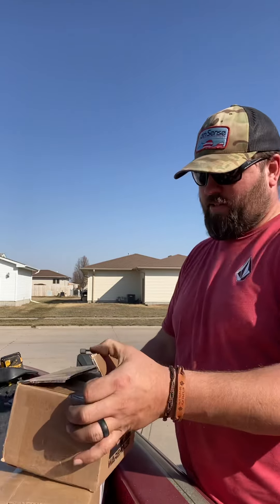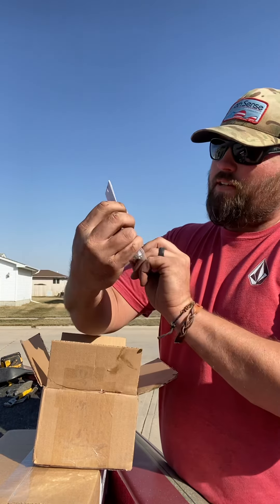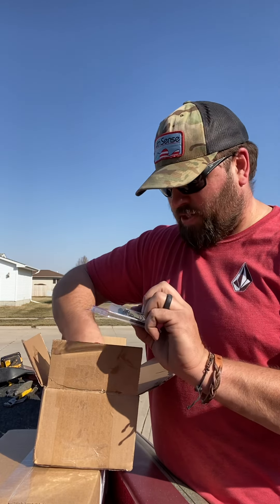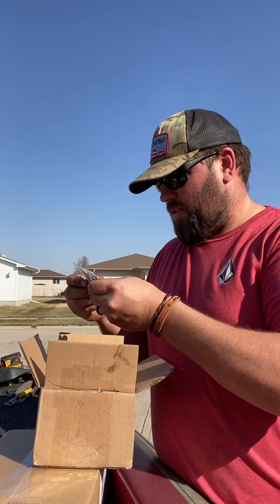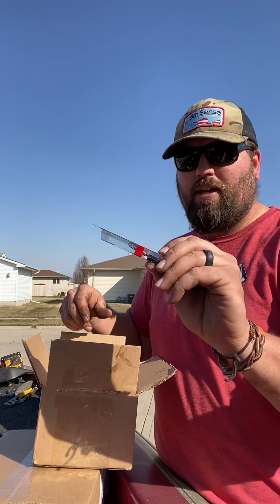Got one here from Tackle Warehouse, which is obviously always a good time. See what we have here — a nice weedless big swim bait head, the Head Hunter. Got this for a specific swim bait I use that's flat in the front, so I thought it needed a nice head. Got a bunch of different shaky heads in here — I was a little short on small shaky heads, so this is an eighth-ounce VMC rugby jig.